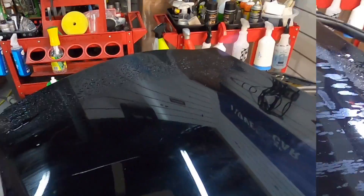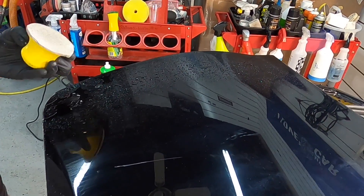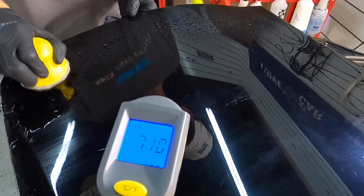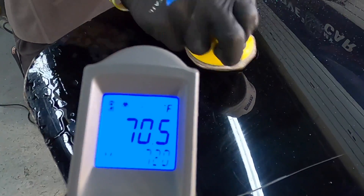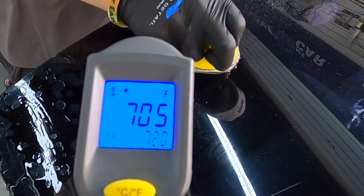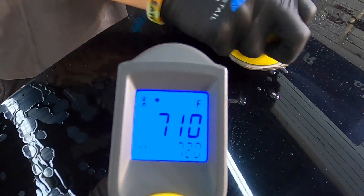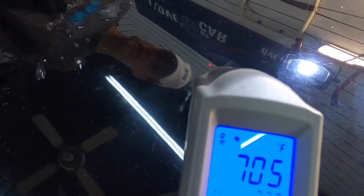Earlier I demonstrated how using the polisher repeatedly back and forth in one area can spike temperatures. With the wet sand process for removing imperfections — sometimes saved for major imperfections — you can see it not only doesn't spike temperatures, but actually cools the portion of the panel being worked on by a tenth of a degree.